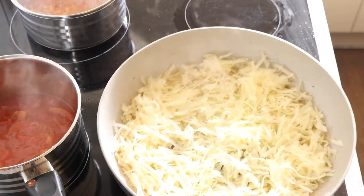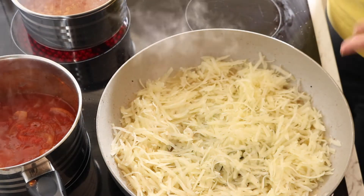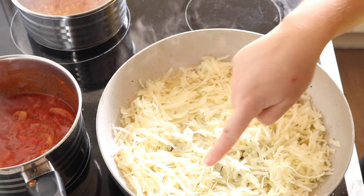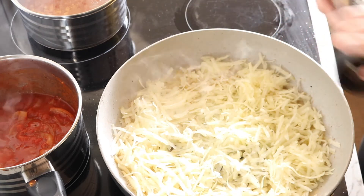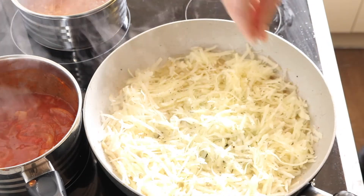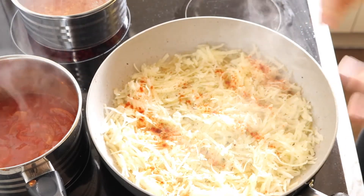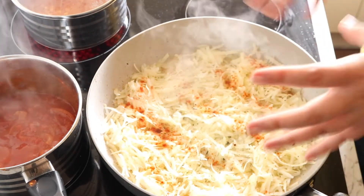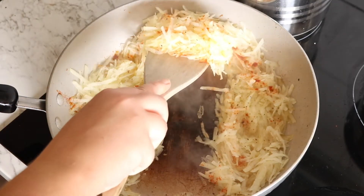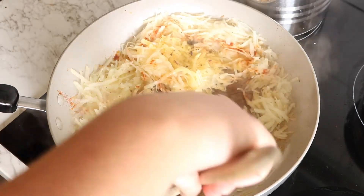I'm just going to let this sit for about three to four minutes, going by the smell and the look — you can kind of peep through the pieces of potato. After a couple of minutes I'm going to season it with some salt, pepper and paprika. We'll wait a couple more minutes and then start turning them around, just scraping and flipping a few times.